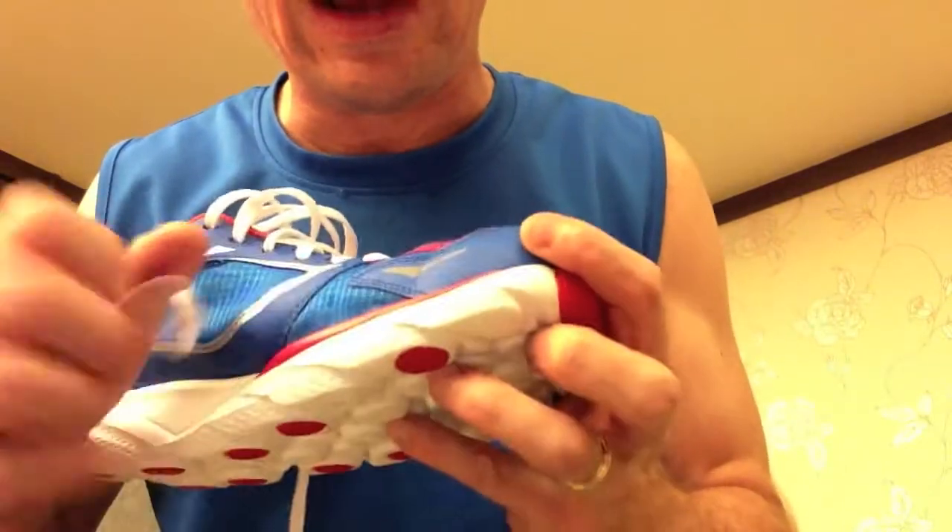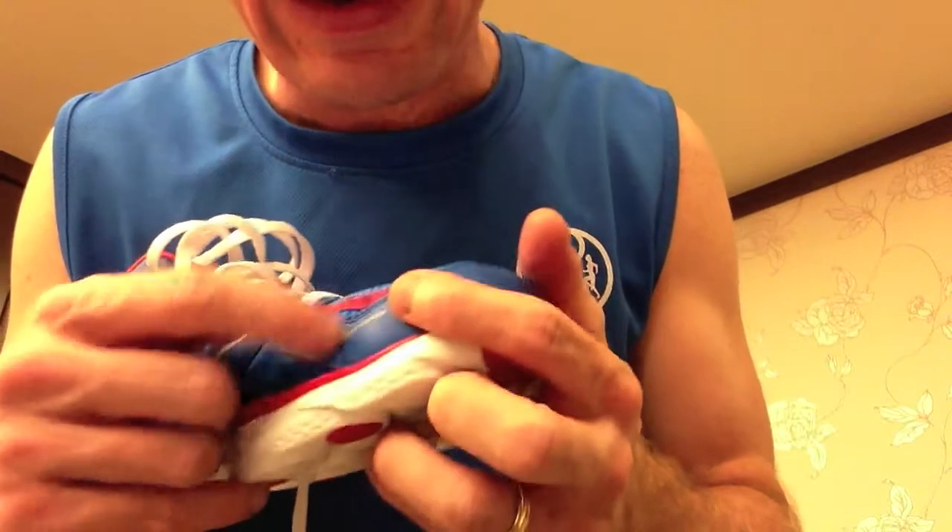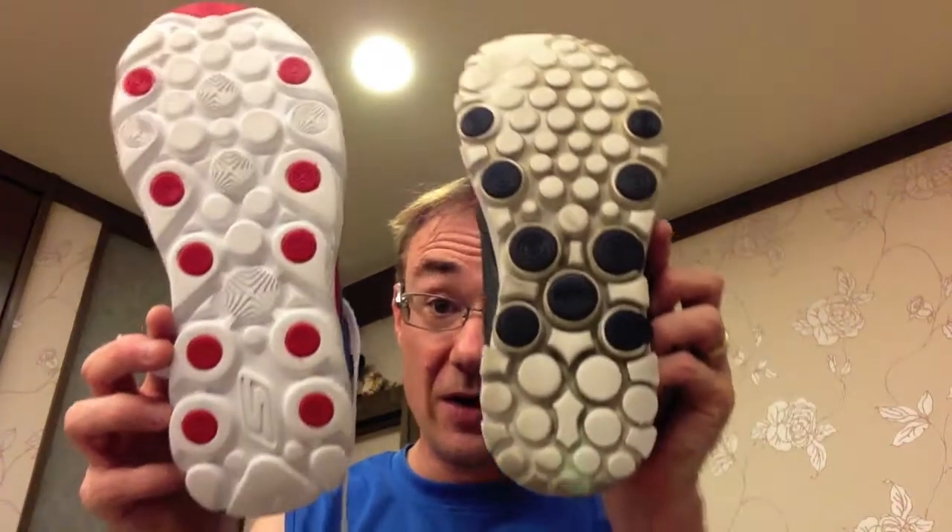Another thing I'm worried about with the Go Run Ride 3s is there seems, at least for my stride, to be some bending. There's a creasing there, and that's probably going to crack. There's much more cushion on the bottom — this white material is the Resolite, it's kind of a foamy rubber. The placement of these — they call them pillars — let's compare.